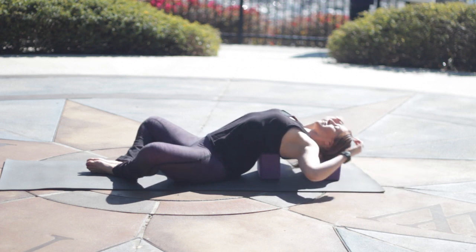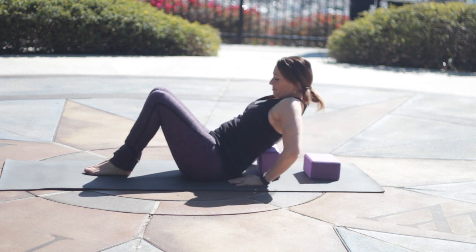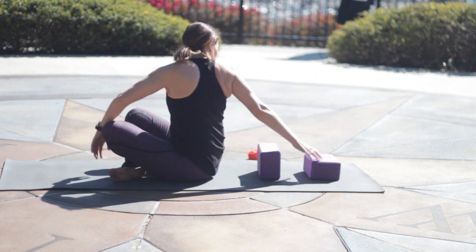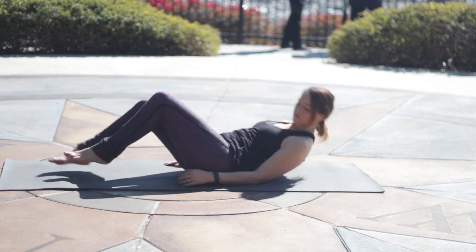Let's release the arms and bend the knees, feet onto the floor. Press yourself up off the block — I put my hands by my hips to do that. Put the blocks off to the side, and then lie onto your back once again.